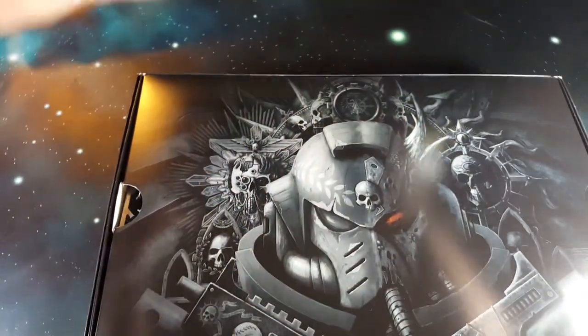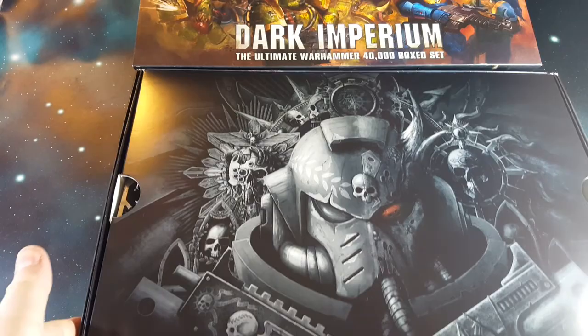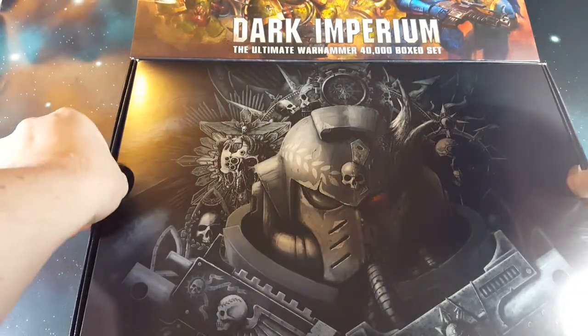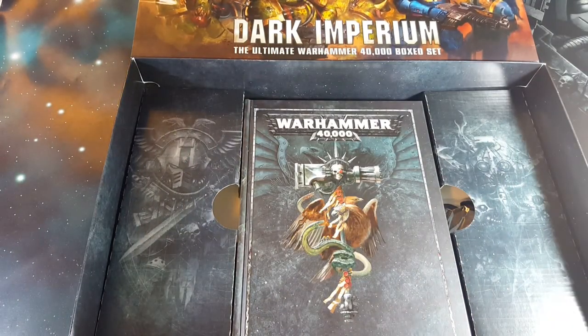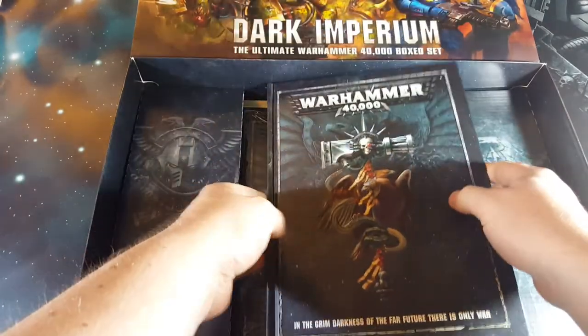This is a little bit different from previous box sets. It has a nice slip cover, and then you crack it open here and we have an inner box. The top tray, which on your copy will be nice and purity sealed, has the miniatures in it — we'll get back to that in just a second. Going down, we have got our hardback rule book.